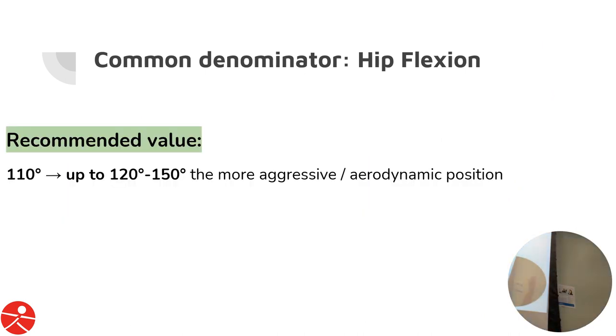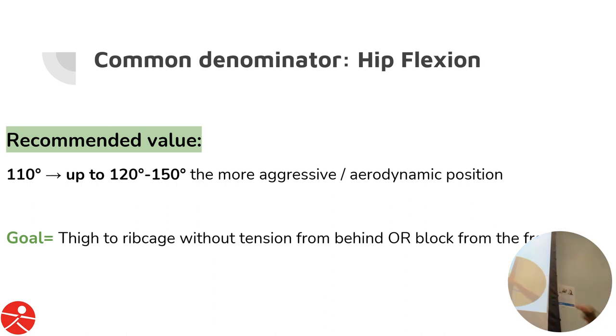The recommended value — 110 degrees is the layman's standard, which is about this much. However, for cyclists we want 120 to 150 degrees, especially in a more aggressive aero position. You want to be able to bring your thigh to your rib cage easily. From behind that's your hamstrings and glutes; from the front it's the ability for the tissue to fold. Soft tissue should be able to lengthen and fold, so it's important to soften the tissue in front on top of joint mechanics.